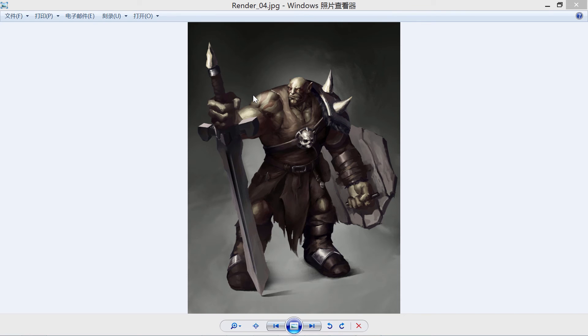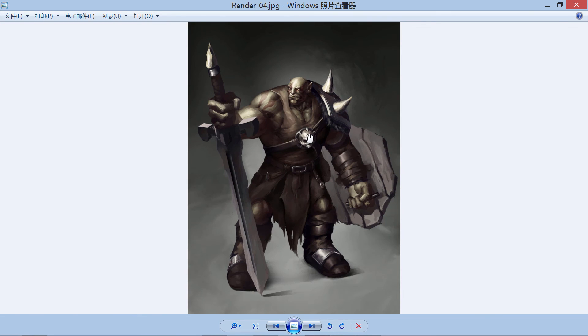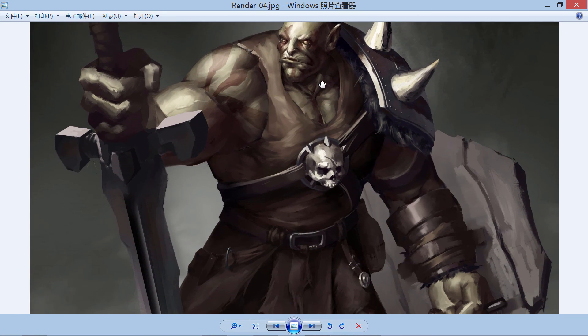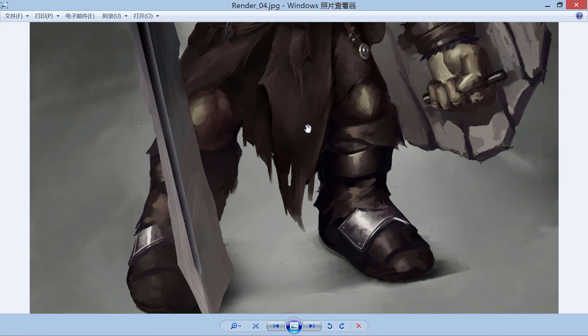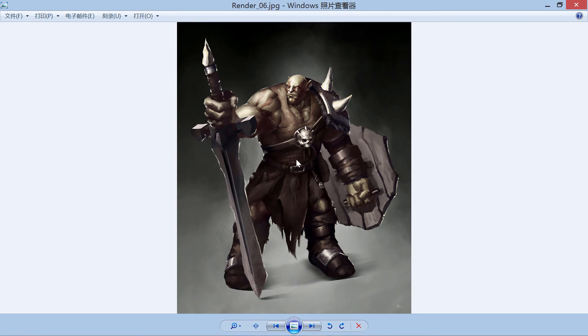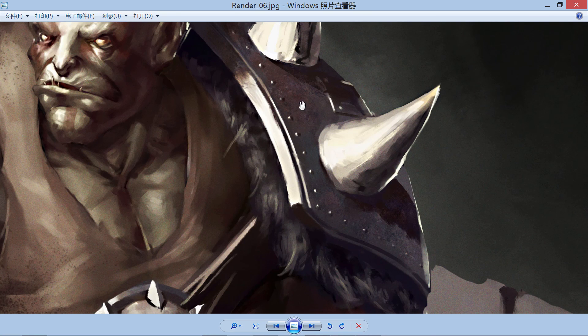Hello everyone, we are back in real time. So this is where I left off in the speed-painting video — you can see all those details I did. It's pretty sick! Let me show you the finished painting. Some color adjustments and more brushstrokes. I added some textures — you can see some rusty textures and dirt and metal texture on the sword.